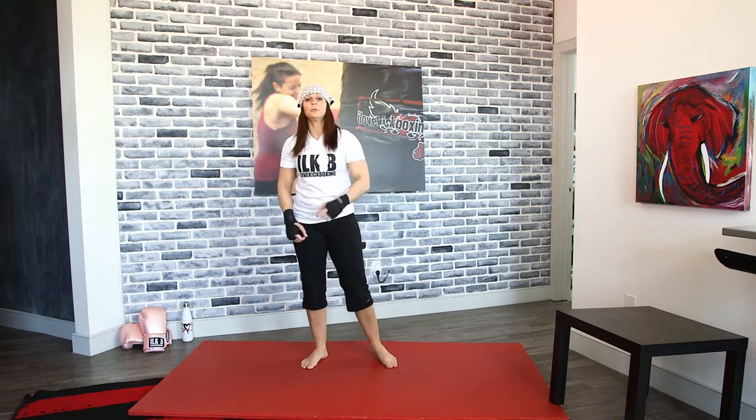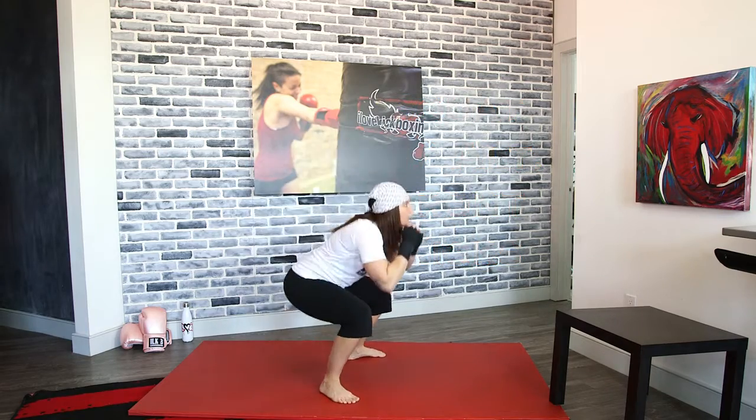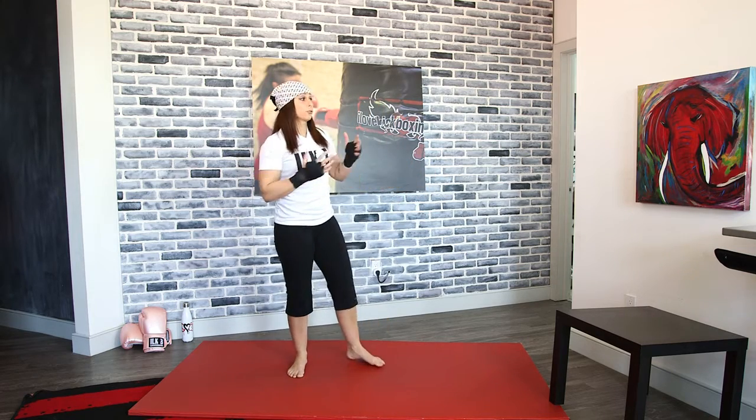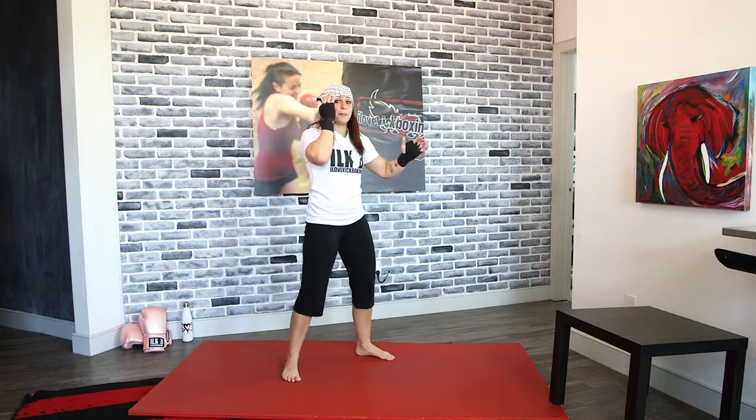Adding that front kick — squat and kick, squat and kick. As you do these, keep your hands up. This is good practice for when you get to the bag and you're actually throwing your front kicks. We always know that we drop the hand we kick with, so keep that other hand up.